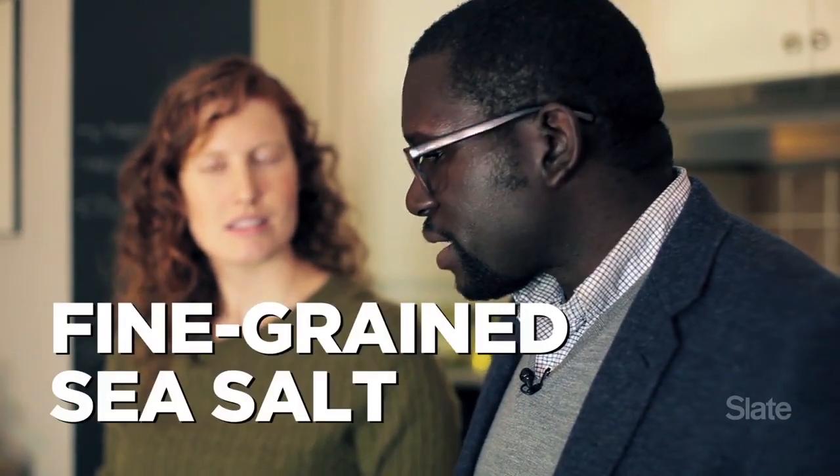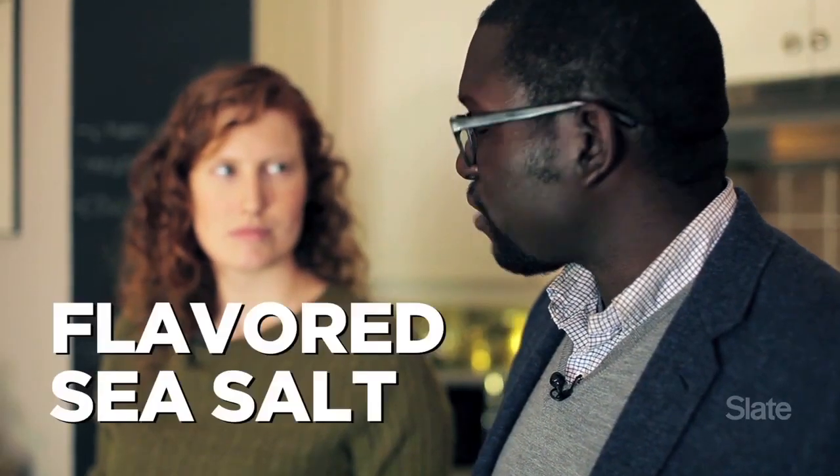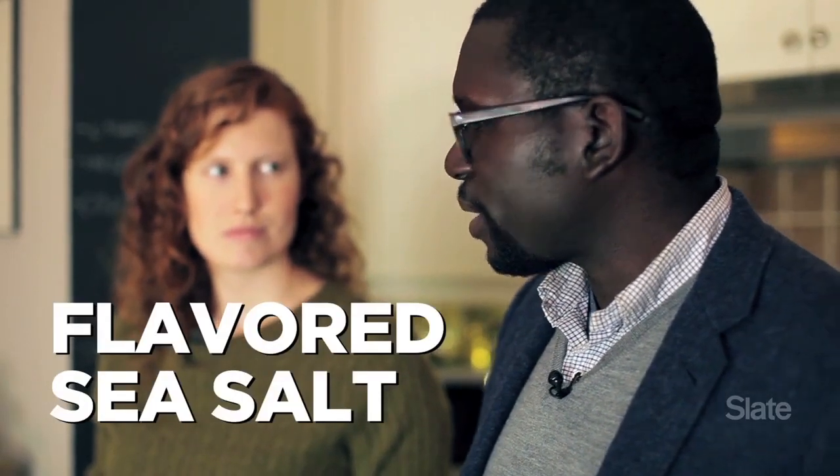So in terms of the salt that you sprinkle on top of the pie, does it matter what kind of salt you use? It does. You can use fine grain sea salt or kosher salt. I would not use regular table salt, but I prefer to use very flaky sea salt. And if you can get your hands on some flavored sea salt, which is a little unusual but it's around, that's also really cool too.